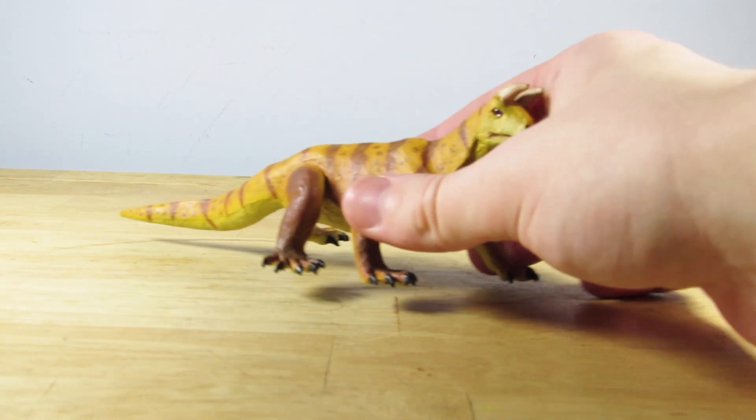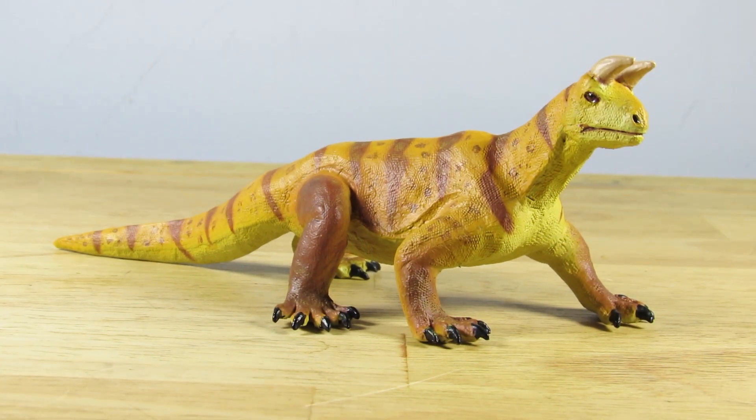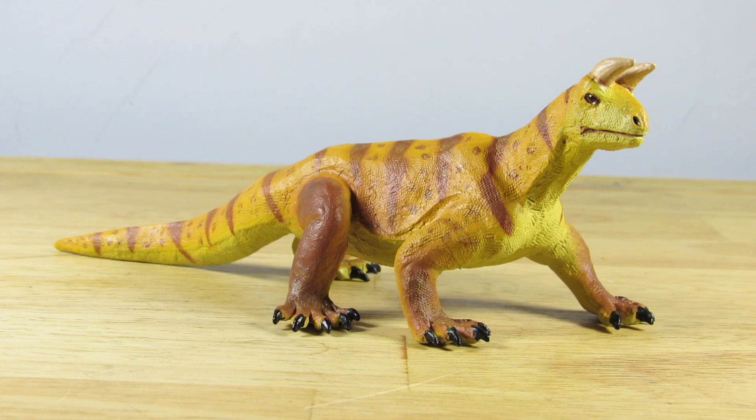Anyway guys, that is going to do it for this review on the brand new 2020 Safari LTD Shringosaurus. Once again, a massive thank you to Safari LTD for sending this one out. Let me know what you think of this one, leave a like if you liked it, and I'll see you guys in my next video. Take care, and bye!